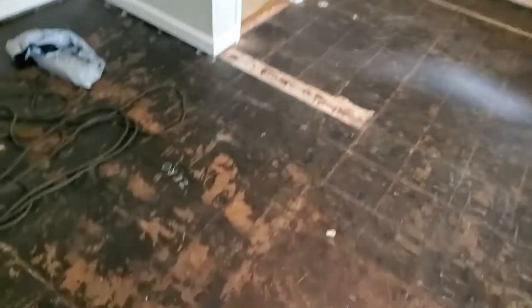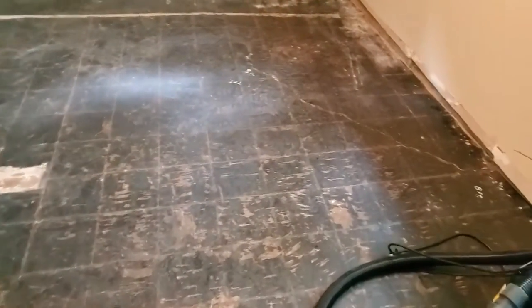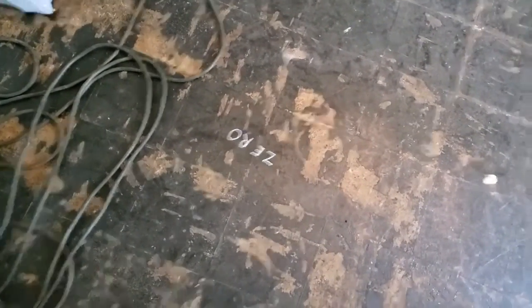Now this floor — it's a concrete slab. I spent three days getting the asbestos tile up; it was two layers. This right here is about zero, the highest point in the room.